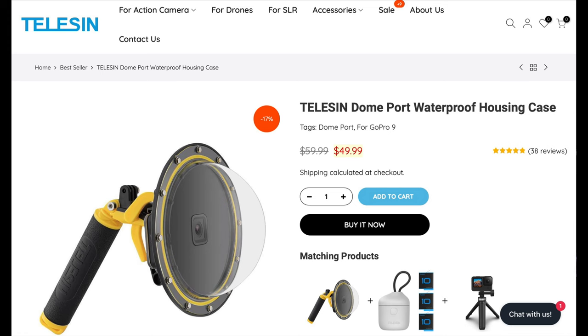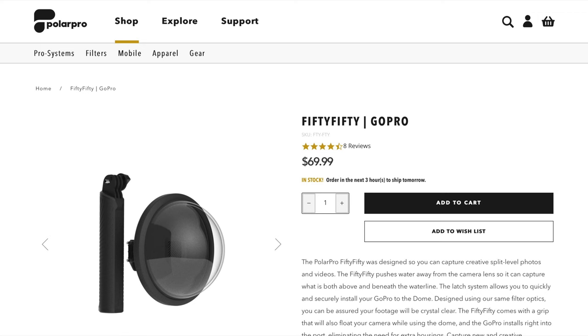Now first of all, I did a bit of a search to try and find one of these. These retail for $49.99 at the moment on the Telesyn site — that's in US dollars — but everywhere else in the world you can get them fairly cheap too. Now there's a Polar Pro alternative that retails for $69.99 and you don't get the handle and the trigger, which I think is essential.